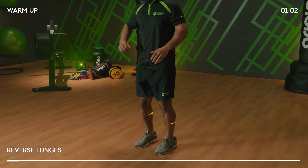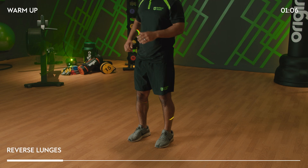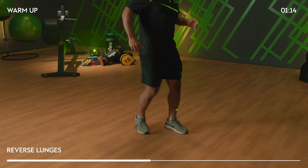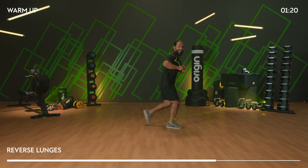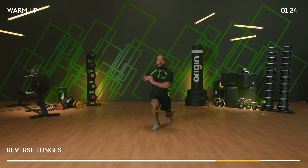Step back, drive forwards — nice long stride back. Keep the hips square on, drop that back knee about an inch off the floor. Side on, it should look like this. Take a nice long stride back. 10 more seconds, and then we're going to go heel flicks on the spot.